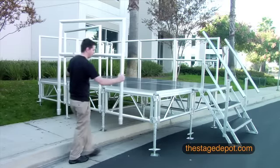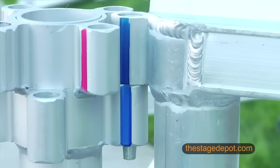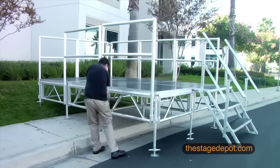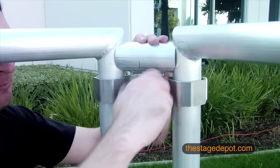Attaching guardrails is just as simple. Simply slide the guardrails into the blue marked holes shown on the legs. Once all the guardrails are in place, secure the corners together using our corner assembly hardware.